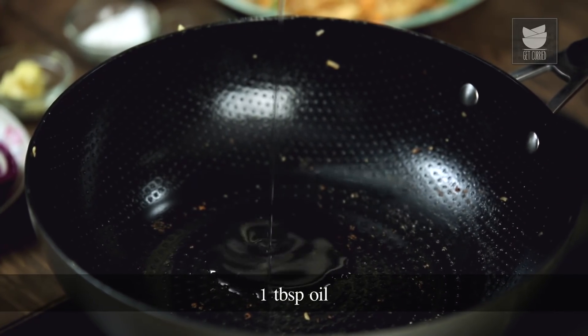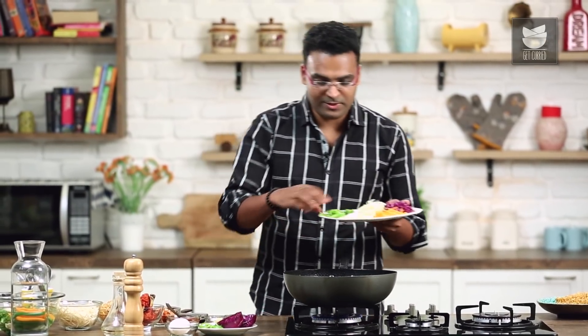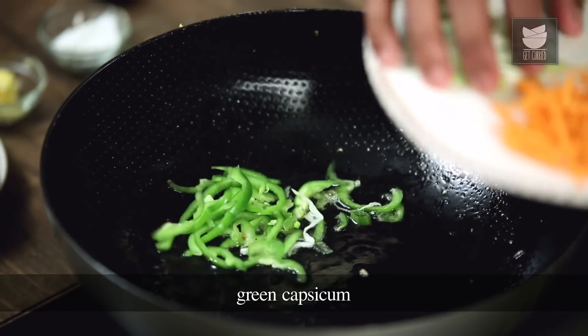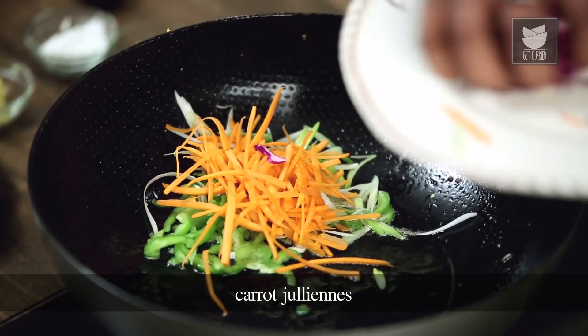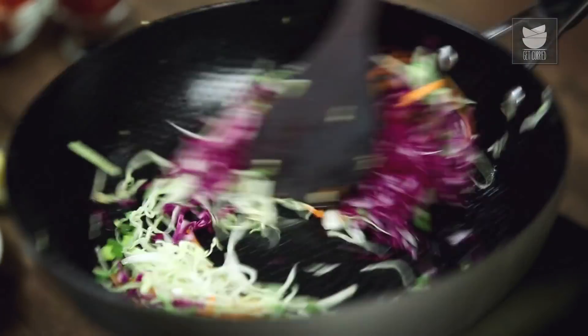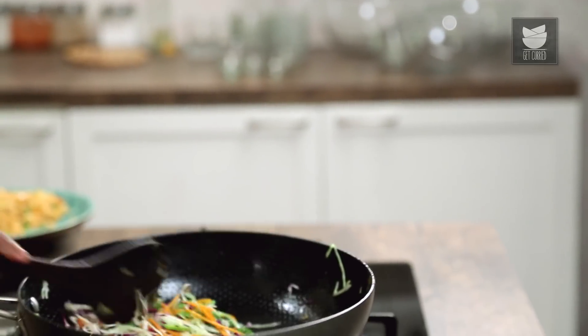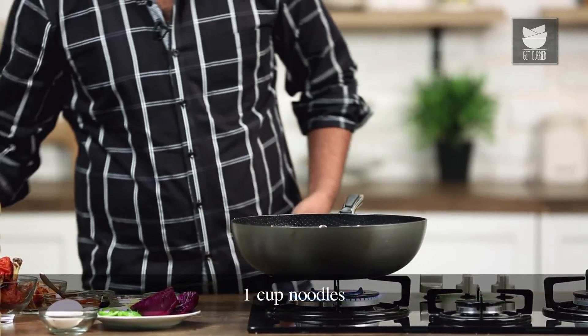For this, I'm taking oil in the same wok. Once the oil heats up, I'll add in the vegetables — capsicum, carrot, cabbage which is red and green, and some spring greens. A quick toss, and once these vegetables are tossed on high flame for 30 to 40 seconds, I'll add in pre-boiled noodles.